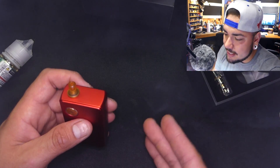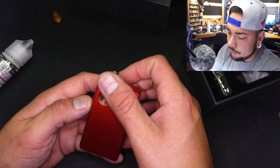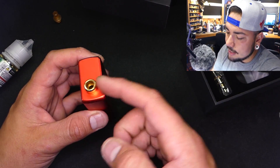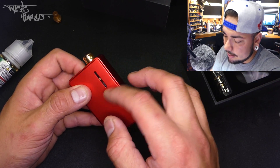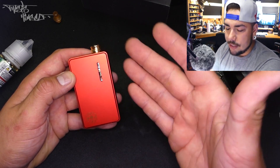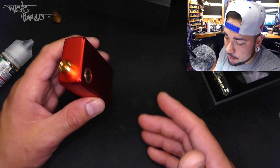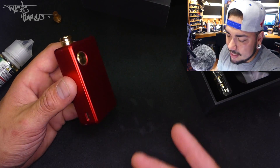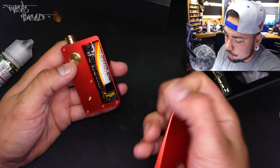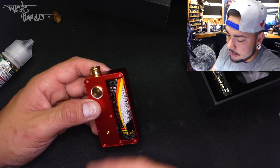I've had this device for six or seven days using it every single day. A couple of features I wasn't a huge fan of: the button is not easy to feel — it just feels like part of the rest of the device, like a little divot from being dropped. You always have to remember the button is on the same side as the drip tip. That's also the same side as the window for the tank, which is semi-useless — you can barely see the liquid through it even with light shining on it, so you have to remove the reservoir to check the level.